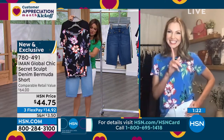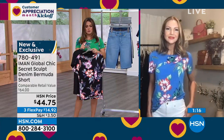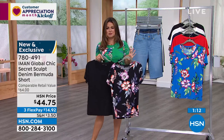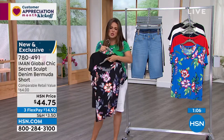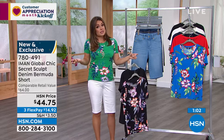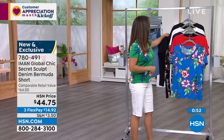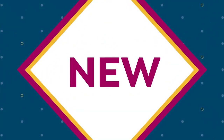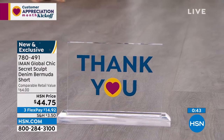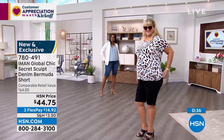You can dress this up because of the tailoring and the saturation of color, especially in black — with a pair of heels or wedges. Or roll it up at the bottom and rock it with tennis shoes, sandals, or flip-flops. It's a really nice piece you can dress up or dress down while being incredibly comfortable with all that stretch and secret sculpting. These are very chic. If you love the 360 slimming pants and jeans, you will love these. You're just getting a little more leg exposure for the warmer weather. Flex Pay would be $14.92 to get these home, with size 2 through 24, average and petite.